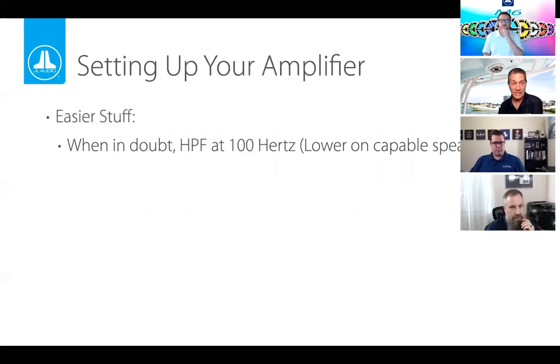Setting high-pass filters is relatively straightforward. Smaller speakers can't play much below 100 hertz, so that's a great place to start. If you have larger speakers — like our 7.7-inch M770 — they can play lower, so you might lower the frequency to 90 hertz. With our 8.8-inch M880s, you might sneak down to 80 hertz and still get good results. If you hear the speaker fluttering, you've gone too far — back that frequency up to make sure the speaker isn't moving too far.